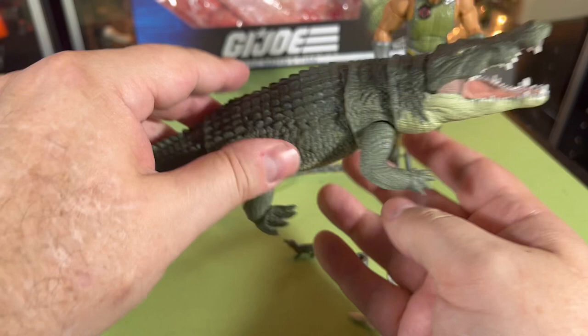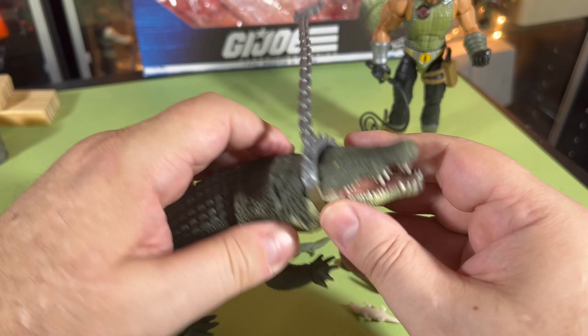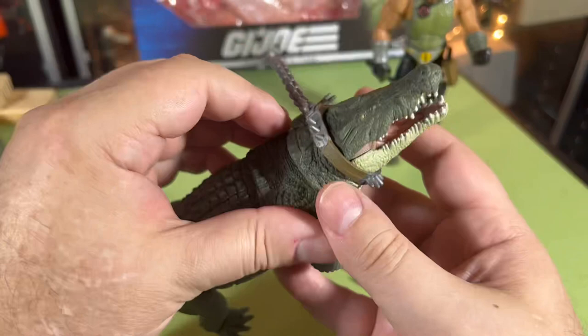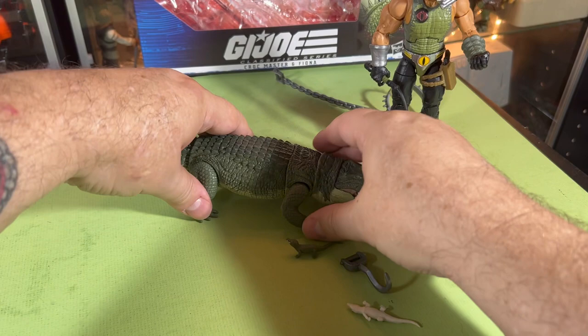He's kind of like a rubberized material over — which is great, wow. Does this thing fit on him? Let's see. I guess it kind of does — it's not the best. I'd rather leave that off, yeah, I'd rather leave that off.